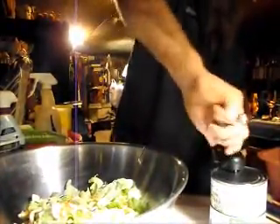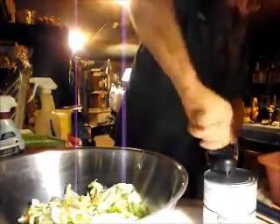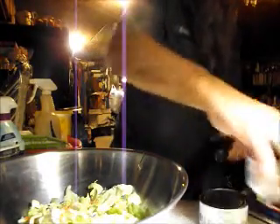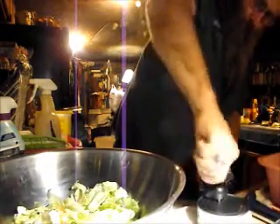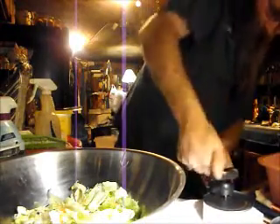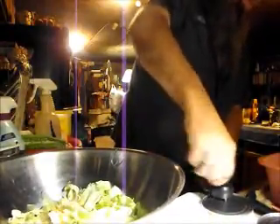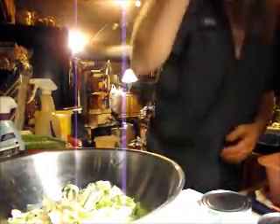Today we're going to make the salad. Whoop whoop. That's one. Oh, motherfucker. Come on. Open up, motherfucker. There we go. Put the can opener away or I get my butt chewed.